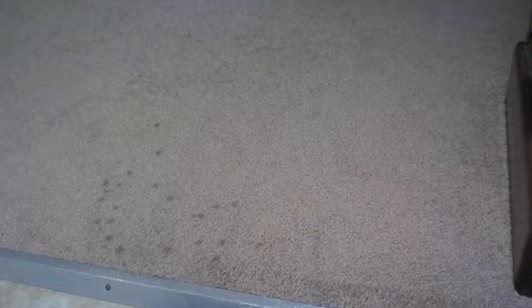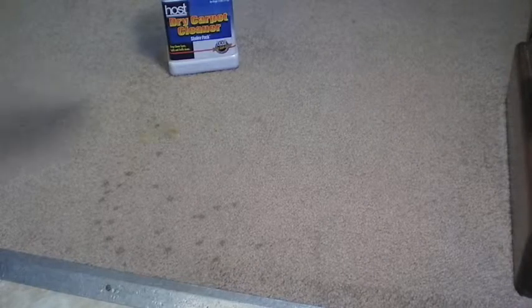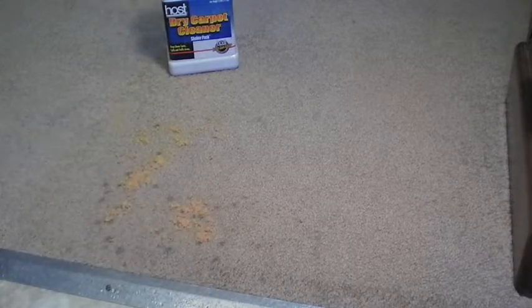Here's a section of carpet that we will clean today. Soda pop was spilled on it, and over time the sugar — the sticky solution — attracted soil. We'll begin by spraying a very light mist of water and cleaning solution, and then we will drop the HOST sponges on the area.